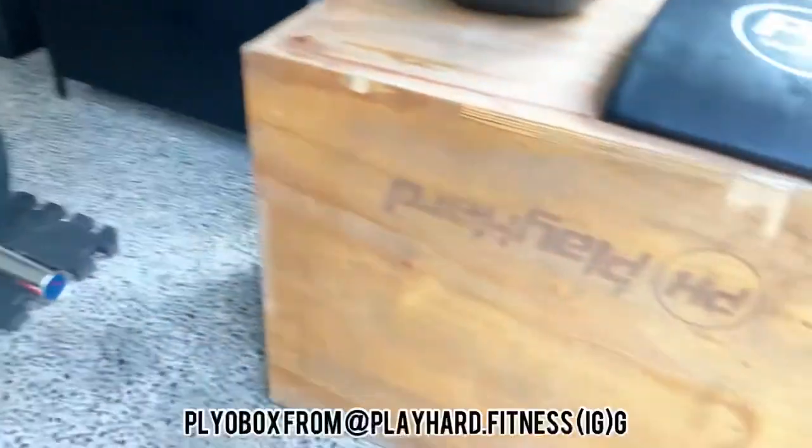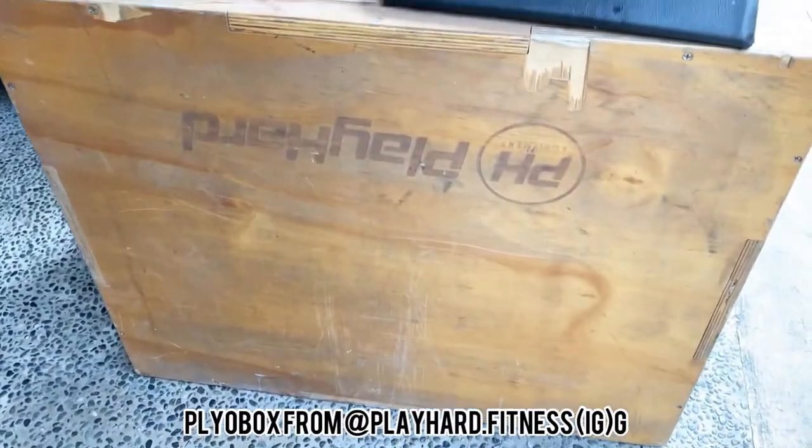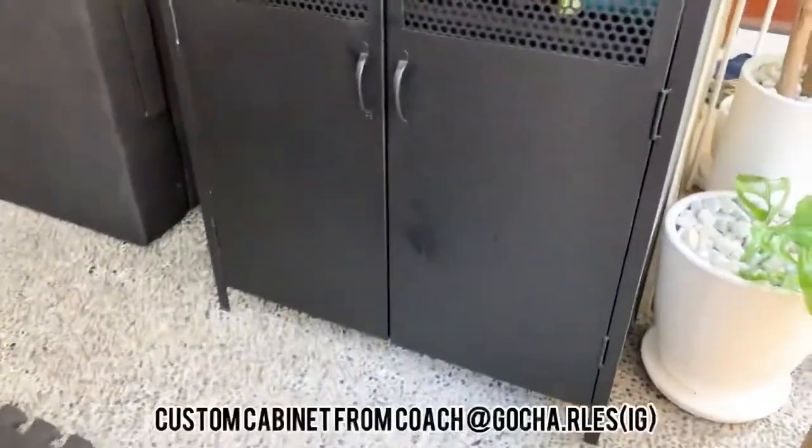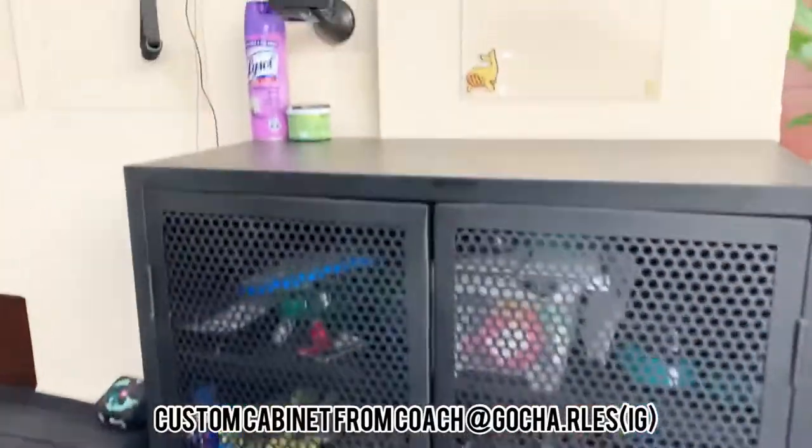There are dumbbells from Play Hard, matting from somewhere online, and a bunch of other Play Hard stuff — a plyometric box, an ab mat, and a wall ball also from Play Hard.